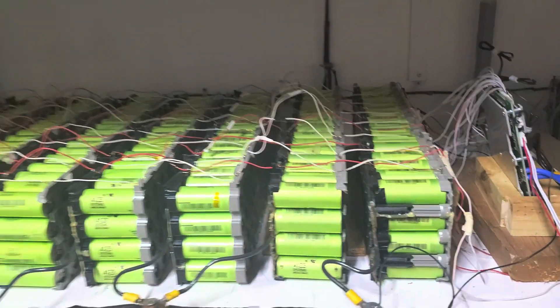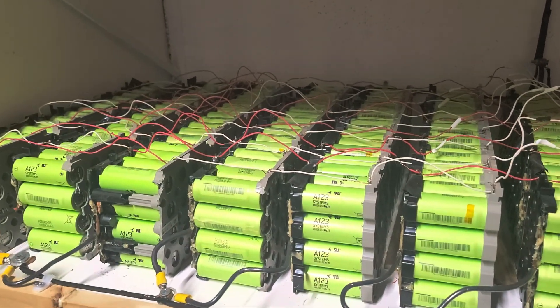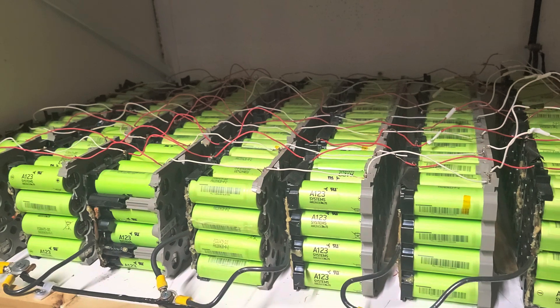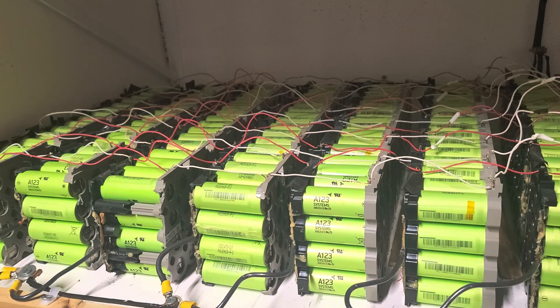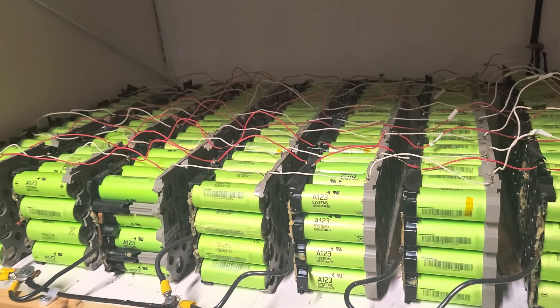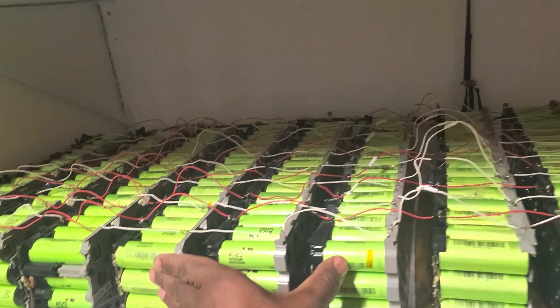I take them at 36 volts — they come as 36 volt. I combine them into 48 volt. I take four packs and cut one of the four into pieces of 12 volts each, then add that to the 36 volt giving 48 volt. So for every four batteries I got three bodies.